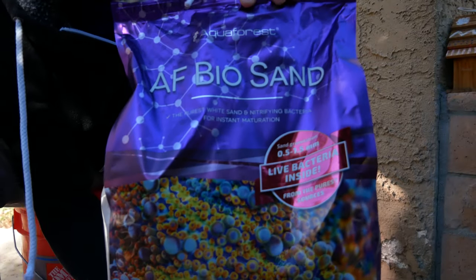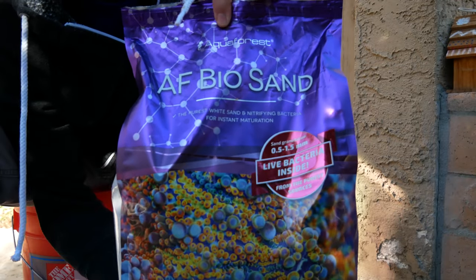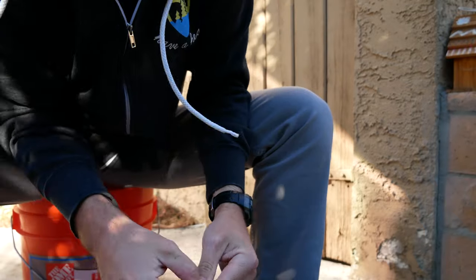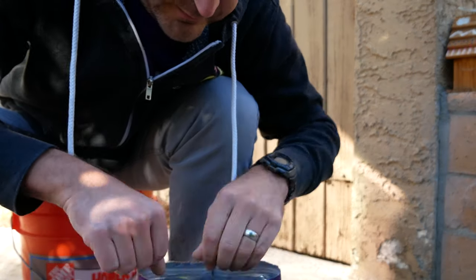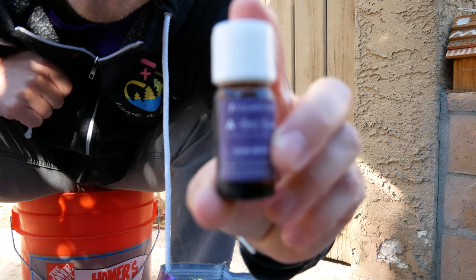This is the sand we're going to use. I've never used it before. It's the Aquaforest AF Bio Sand. It's done a little bit differently than some of the others. It comes dry, but it comes with these two bottles. You're supposed to rinse the sand first with RODI water.